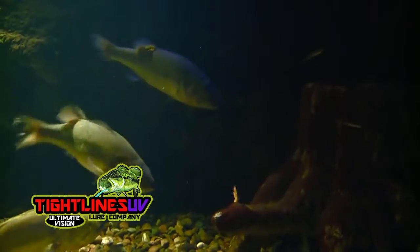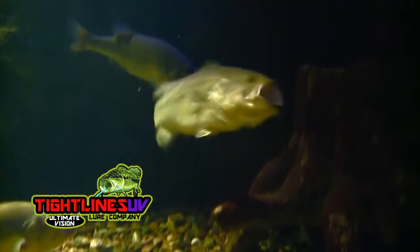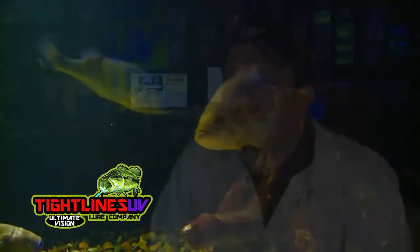Tightlines UV is the first company to focus on the vision of fish. Our patented nano infusion process is based on years of scientific research. Tightlines UV has created the next generation of soft plastics focusing on the vision of fish, and we nano infuse this secondary color — a UV color — into our plastic like no other company.